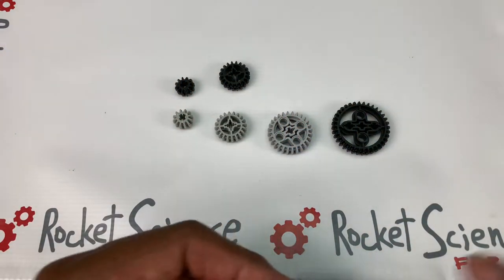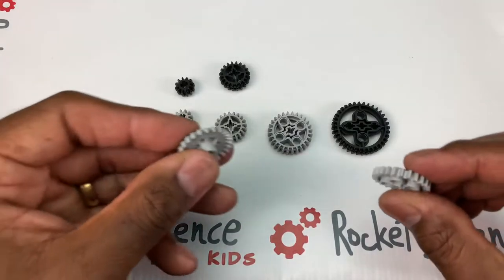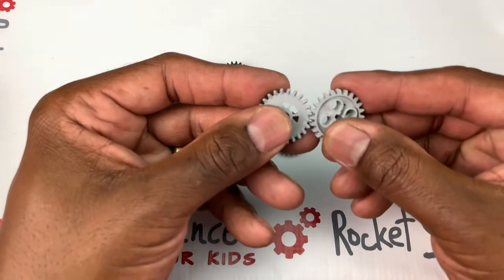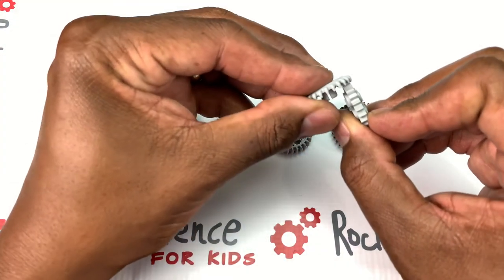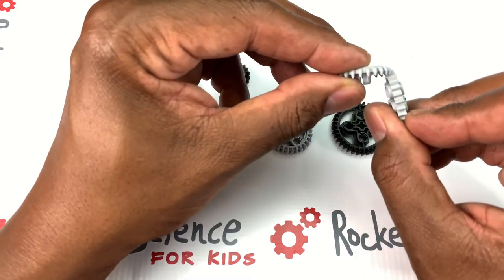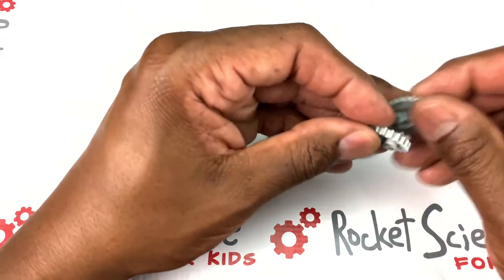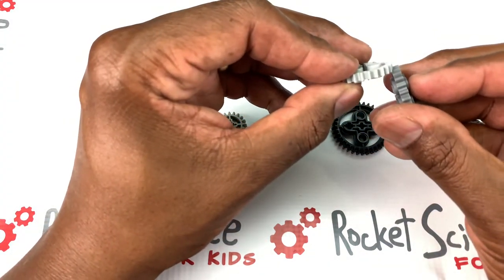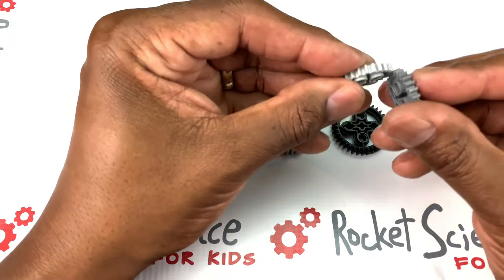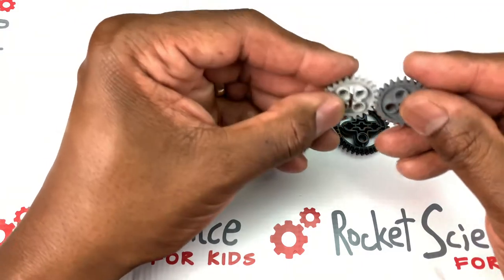In our other video we talked about some of the basic gears — the spur gear and how they work turning at an angle. The crown gear and the spur gear would go at a 90-degree angle, so we can transfer energy there. But spur gears trying to mesh with conical gears — that's just not happening at all; it's a lot of missed opportunities.